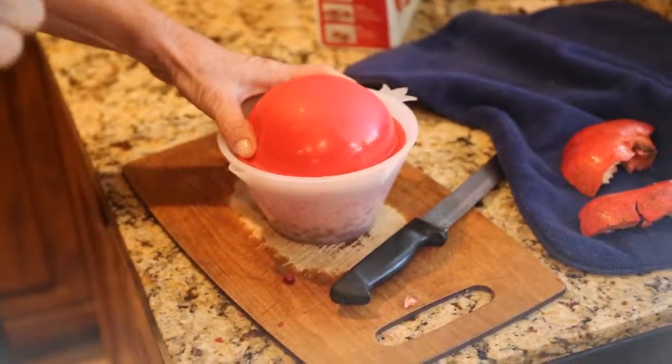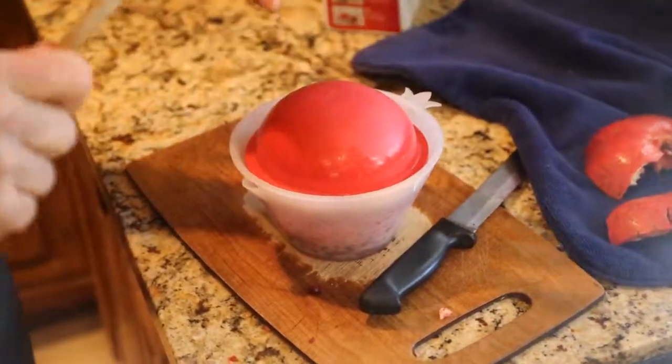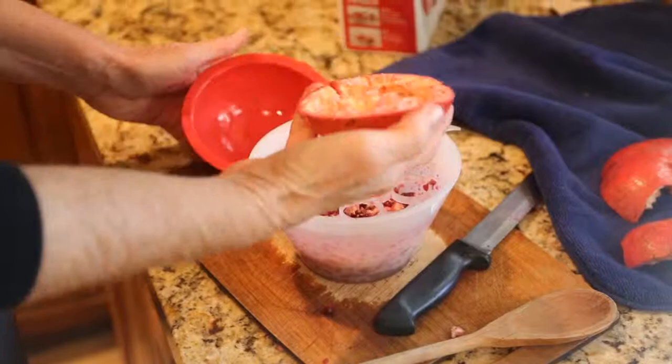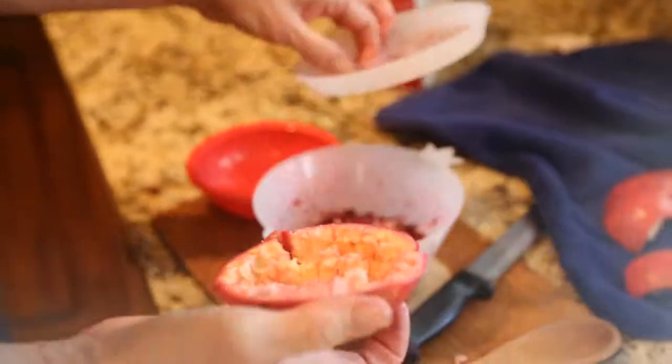I got my finger — if you're a klutz, you might have a bruised finger. Look at that. It's amazing. No mess. And I have my pomegranate.